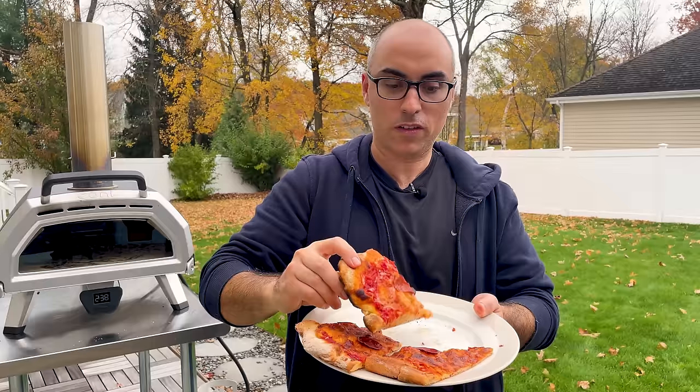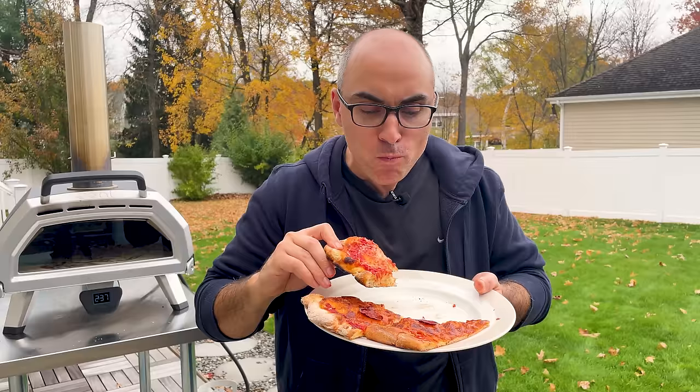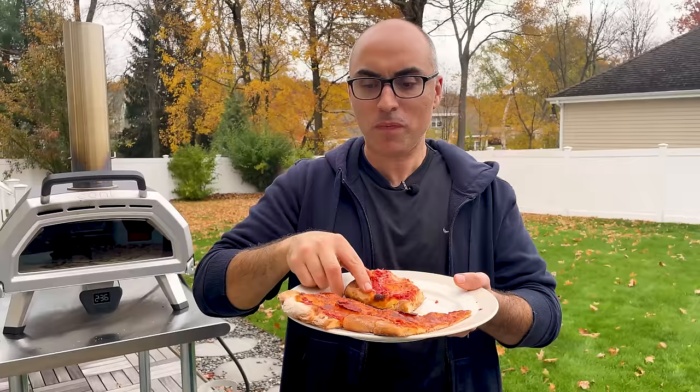And now the pizza cooked in the Ooni. This is definitely a lot thicker — it poofed up a lot more than the other two slices. The bottom has a little bit more char on it, and the top is nice and soft and fluffy. There's a lot more chew to it, a lot more bounce in the dough, and more of a smoky flavor from the char on the bottom. Honestly, the ones cooked in the regular oven taste like homemade pizza, but the one cooked in the Ooni tastes like pizza you'd get at a restaurant — like a brick oven pizza. All three were good, but this one is definitely a step above even the one cooked on the pizza stone.